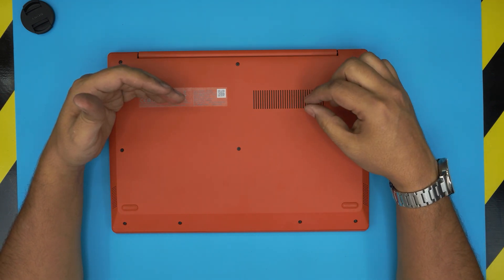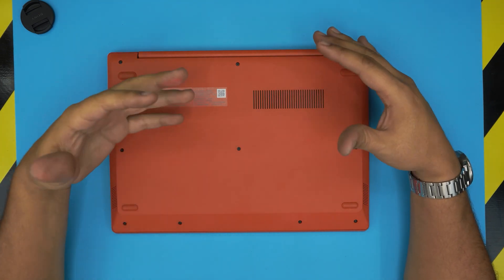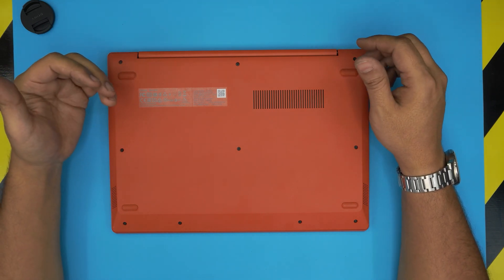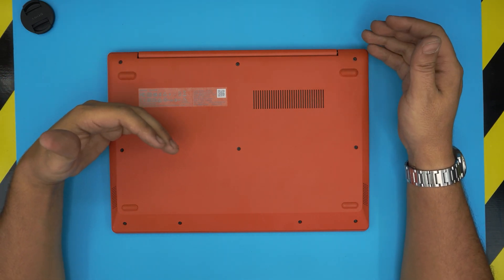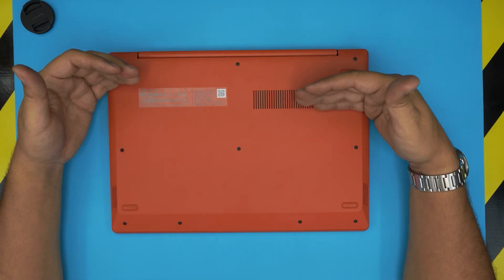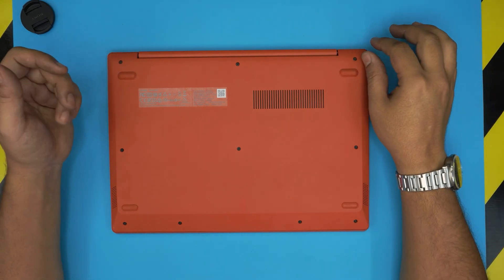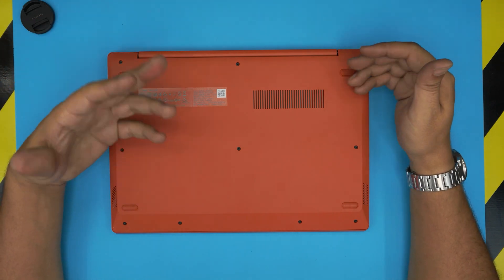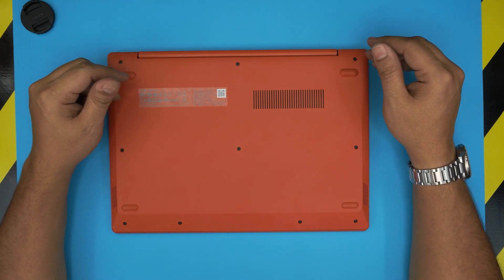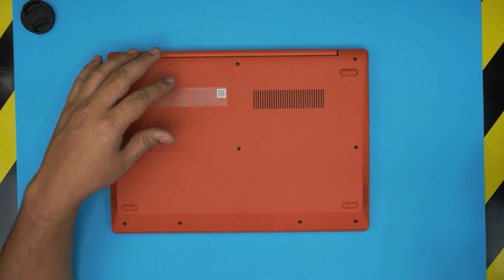People are saying you can add an M.2 slot, but I'm going to open it up and explain why you can't upgrade on this one. What you probably could do is send it to a service tech to desolder the eMMC chip and solder in a bigger capacity — about 128 or 256 gig eMMC chip. That's still kind of risky depending on the technician you go to for this job.